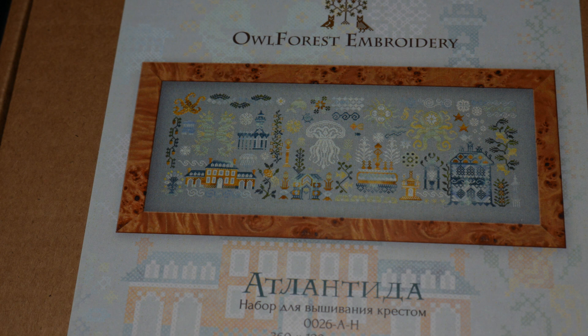Me encantaba uno que tenía de las cuatro estaciones, pero resulta que uno de ellos ya no lo tenía, ya no estaba disponible. Y el grande tampoco lo tenía de las cuatro estaciones, porque ese me parece que no tenía de estos grandes. Entonces había dos marinos.